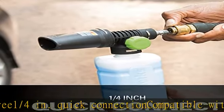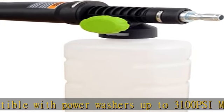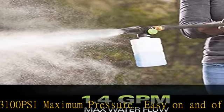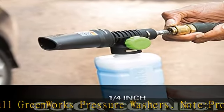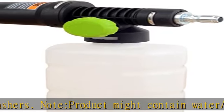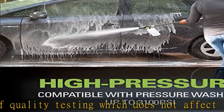Note: product might contain water or residue as a result of quality testing, which does not affect the performance of the item. See the description to get this product today at the best price.